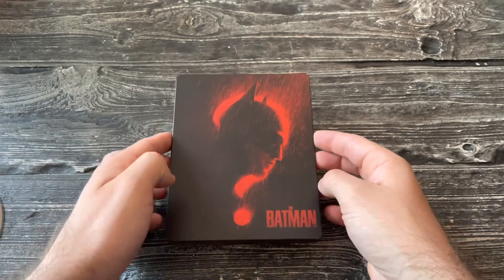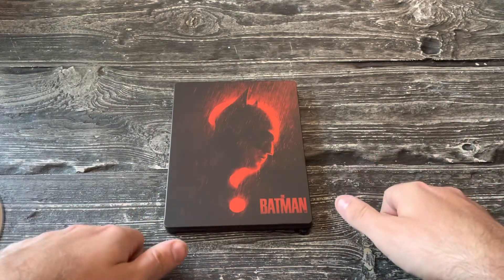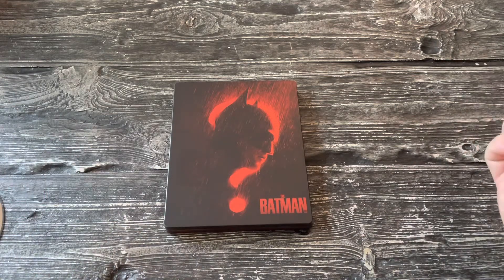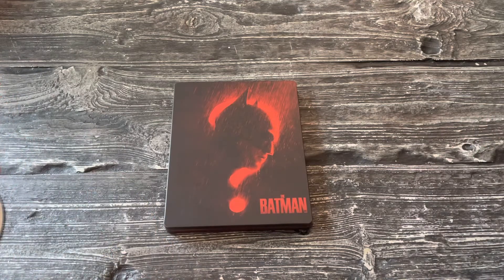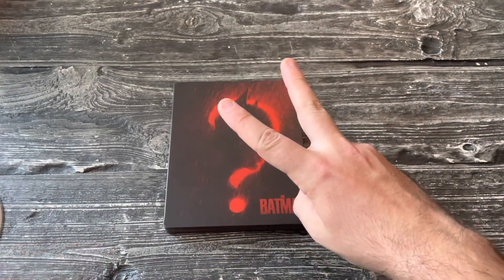That's going to be it for me, guys. I hope you have an excellent day and a great weekend. I will see you right here on the channel for another steelbook unboxing video soon. Take care, and if you want to try and get more of these free digital codes, make sure you follow me on Instagram and that you are subscribed to the YouTube channel — that way you'll have more chances to get a digital code next time. Alright guys, take care, and as always, peace.